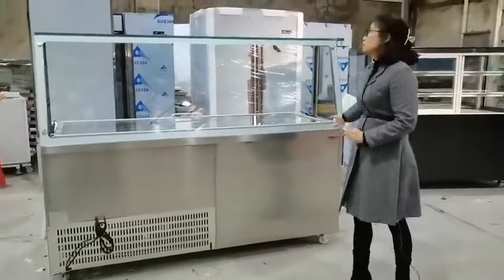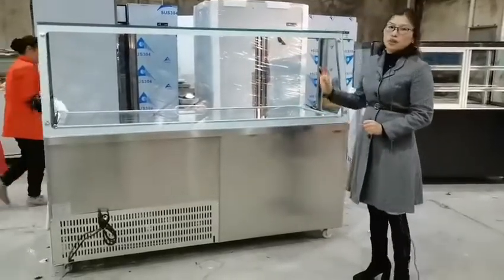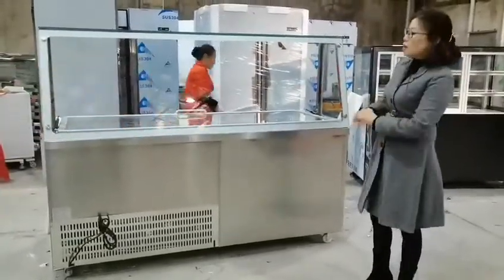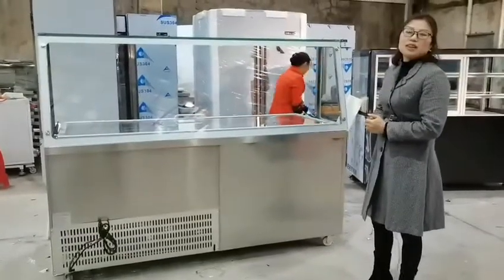The top cover is tempered glass with silver painting on the frame, so there is a beautiful display and it looks very attractive.